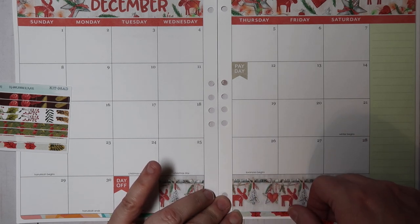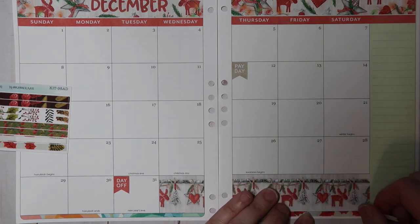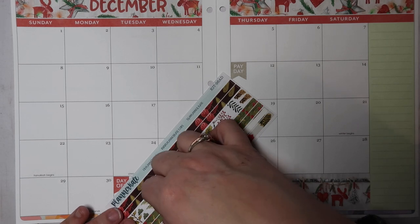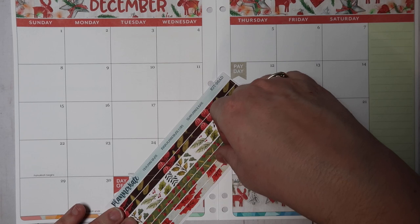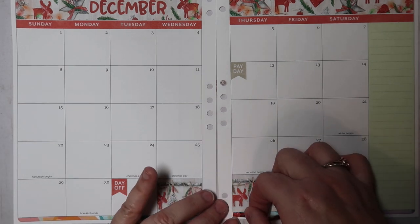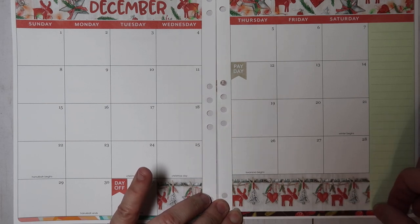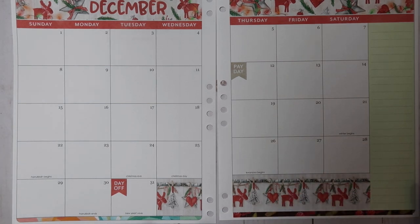Those are the January days that are covered up. Now let me add my thin washi in here. I do have affiliate links below to all of the Erin Condren products I'm using today, and I also have a referral link — if you're new to Erin Condren and want to try it, you can use my referral link and you'll be emailed a $10 off coupon on your first order. I also get a referral bonus, which helps me do giveaways on my channel.